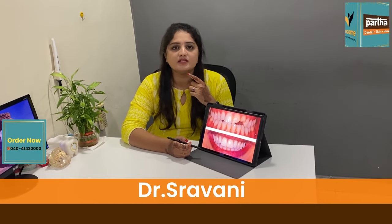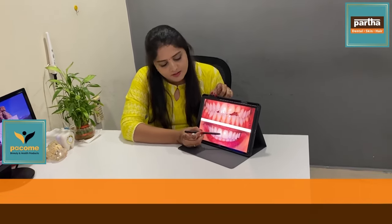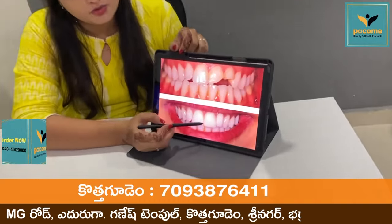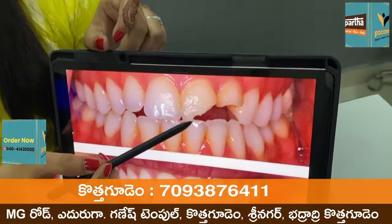Hello, this is Dr. Shravani, working for Bath and Rental. If you don't have anything like this, we need to remove the material from the cement. We need to remove the material from the cement.